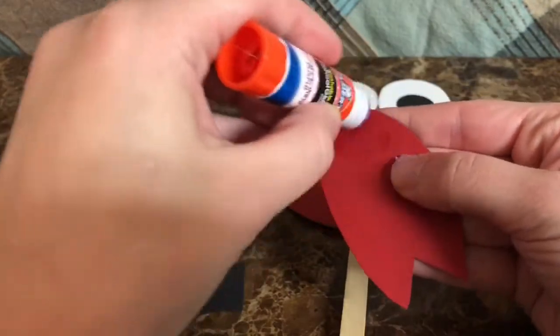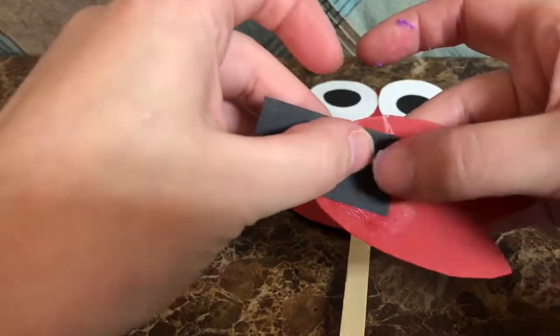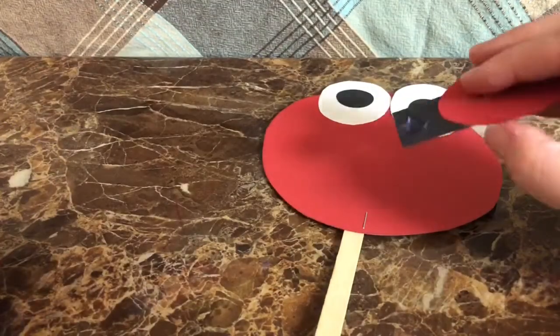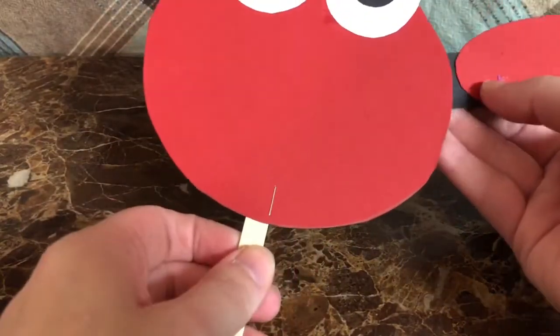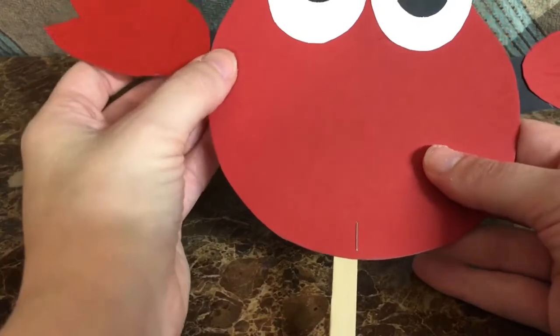Then glue the claw onto the arm, and glue the arm onto the body of the crab. And do the same thing on the other side.